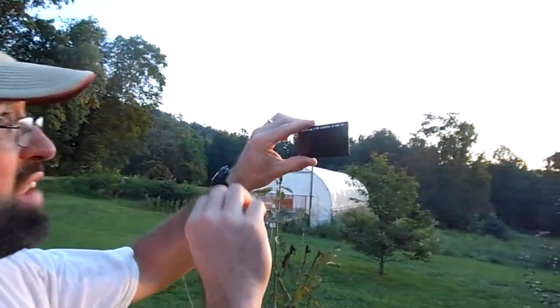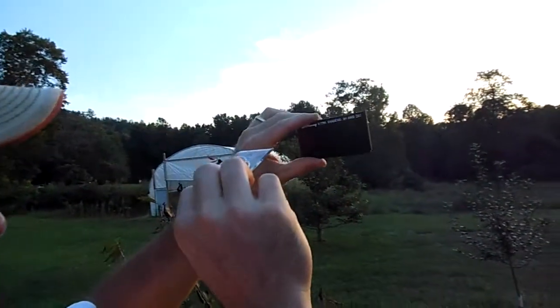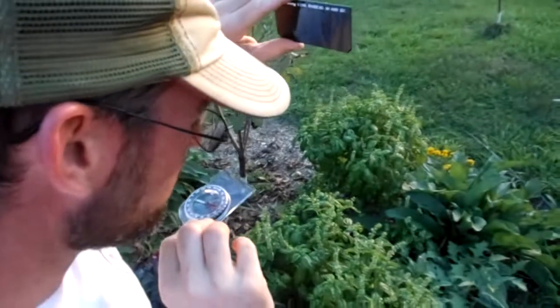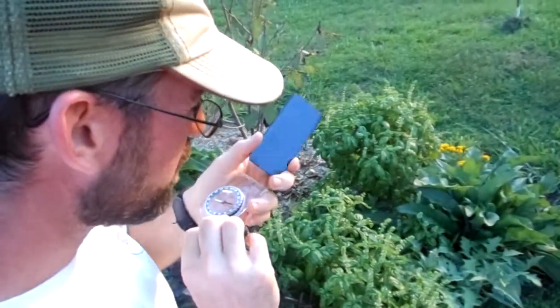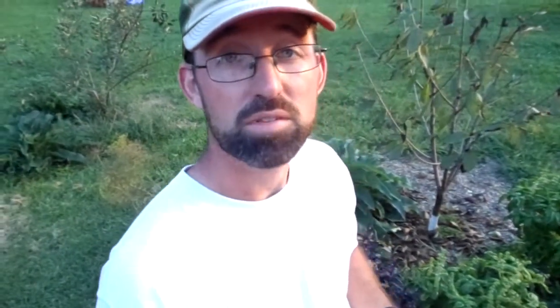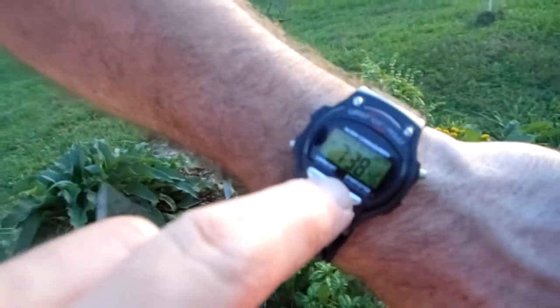For example, the sun is just now hitting the horizon — the bottom of it is hitting the horizon — so I'm taking my measurement. I'm right around 284 degrees azimuth on the compass today. I'll note the time — we'll just call that 7:39. A whole minute is fine.